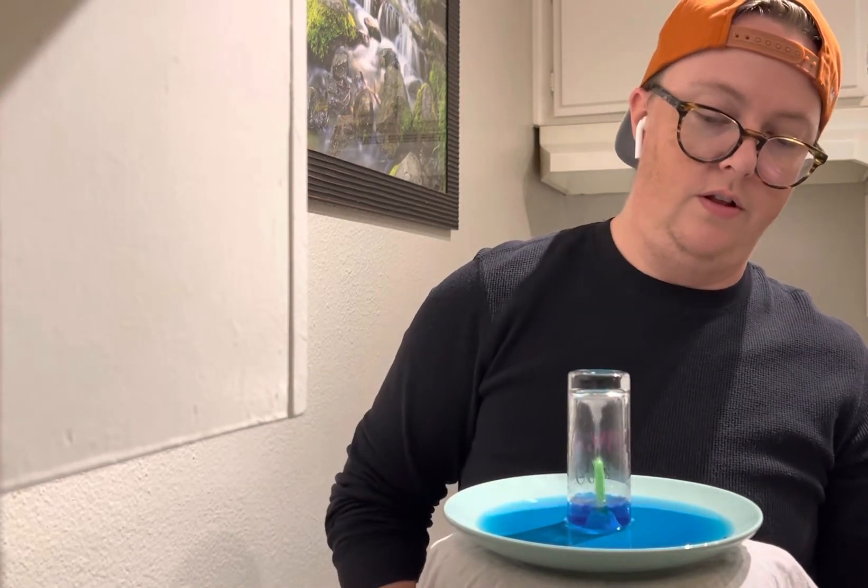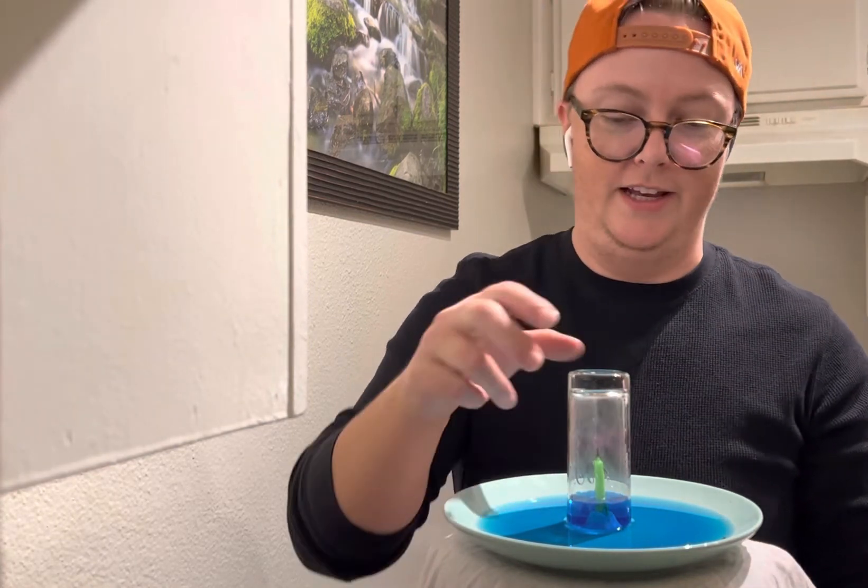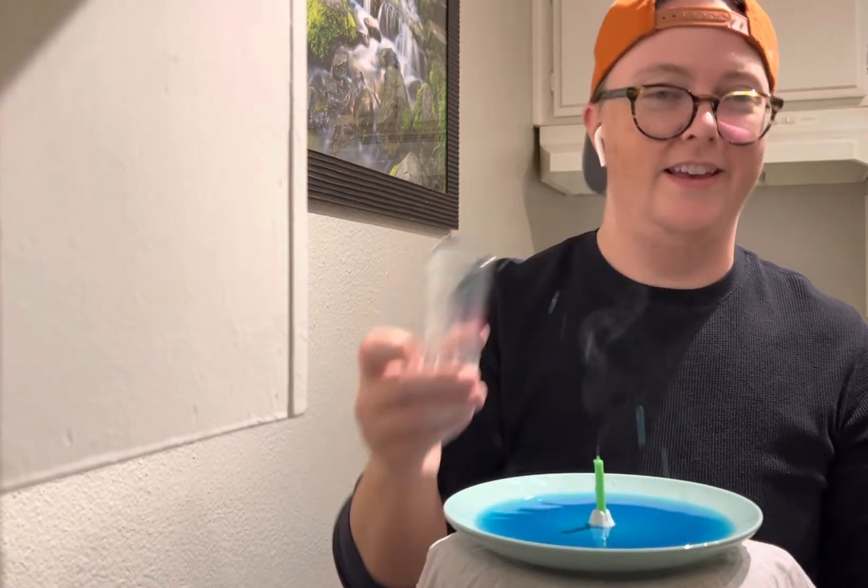There goes the candle, and there goes the water. Alright guys, I hope you enjoyed watching and I'll see you guys soon. Bye.